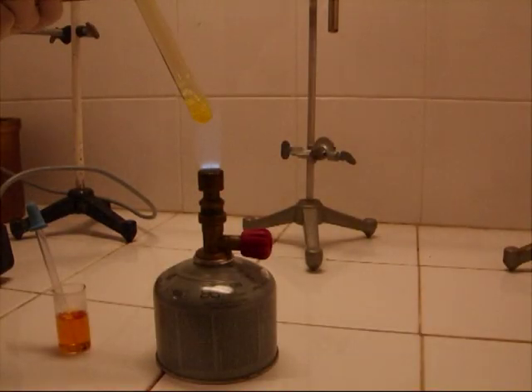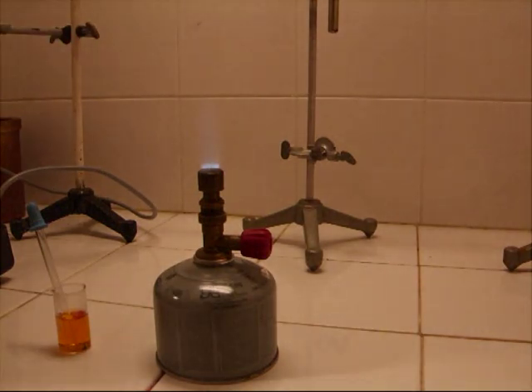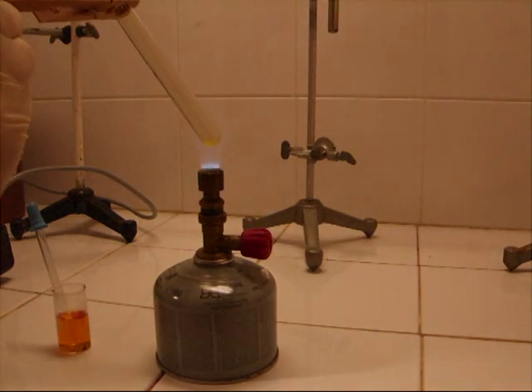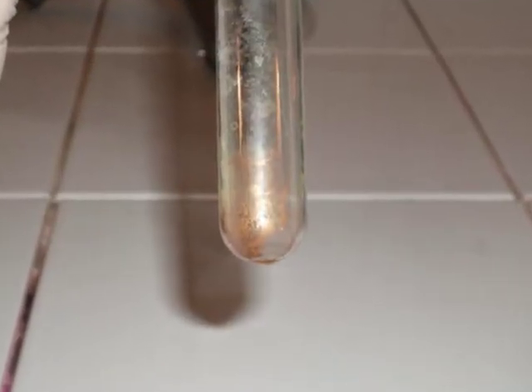Now, to check if there is really gold in the solution, the liquid part of the solution is vaporized. The chloroauric acid settles down on the inside of the glass. By adding more heat, the chloroauric acid decomposes to gold and some chlorine, which also evaporates from the test tube. The rest of the gold stays on the glass, forming a mirror.